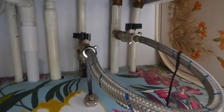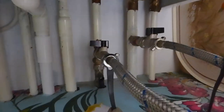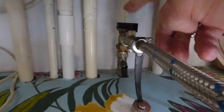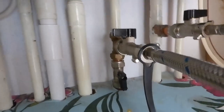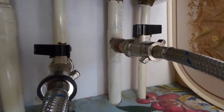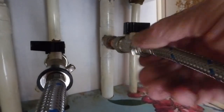Now we've drained the system or taken out the amount needed to put your inhibitor in - or it could even be system cleaner if you've got a badly blocked-up system. Under the boiler, most modern boilers will have a filling loop - this is it here, this little loop. The small pipe it's connected to is the mains - leave that one alone, very important not to turn the mains one. The other one connects to the return to the boiler, which connects to the heating.